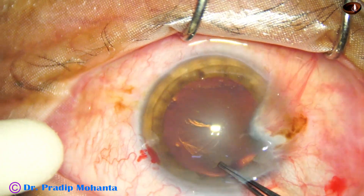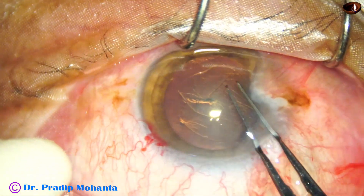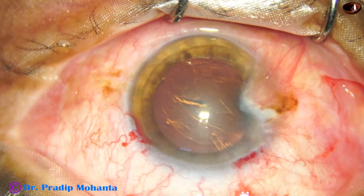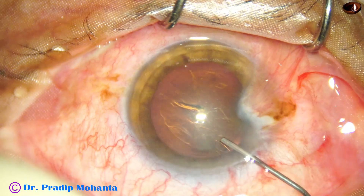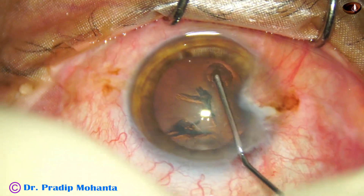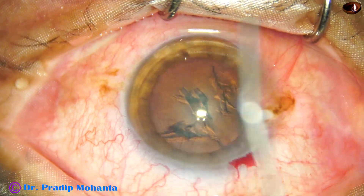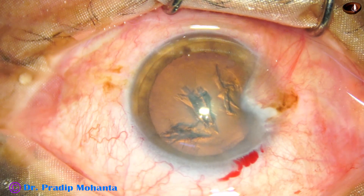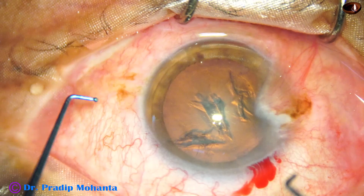Now capsulorhexis is being done with the help of utrata forceps — I do the movements anti-clockwise. Now hydrodissection using BSS and a 27 gauge cannula. Visco again, and now I am using the long nucleus sustainer that I designed recently.